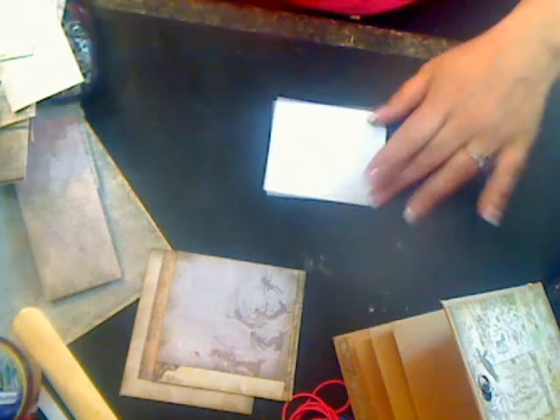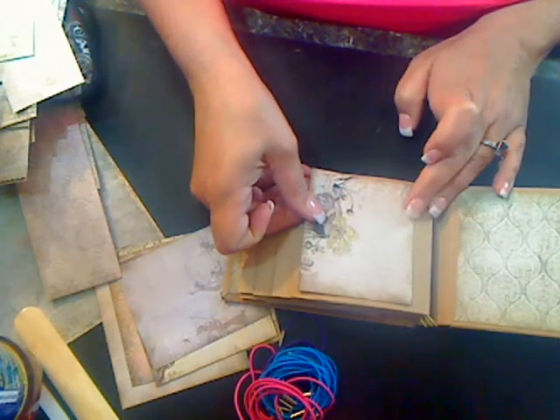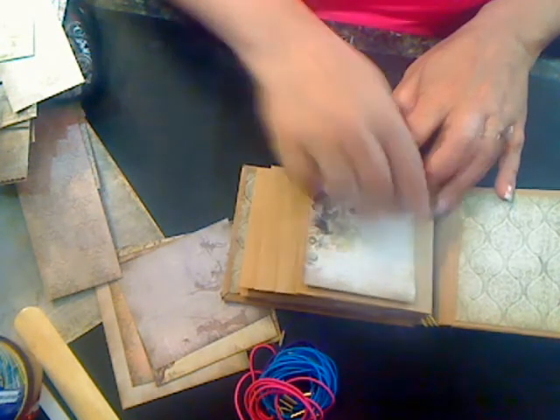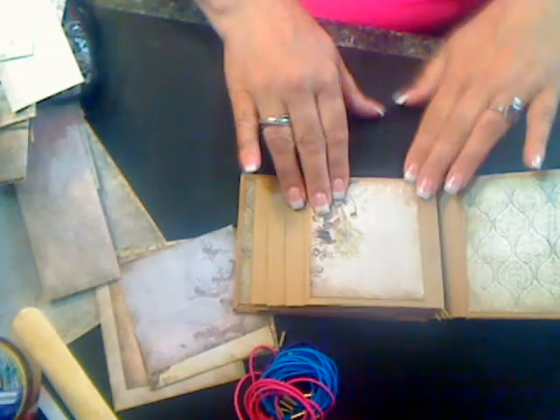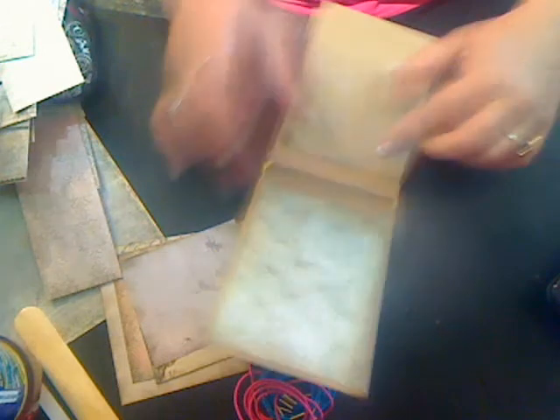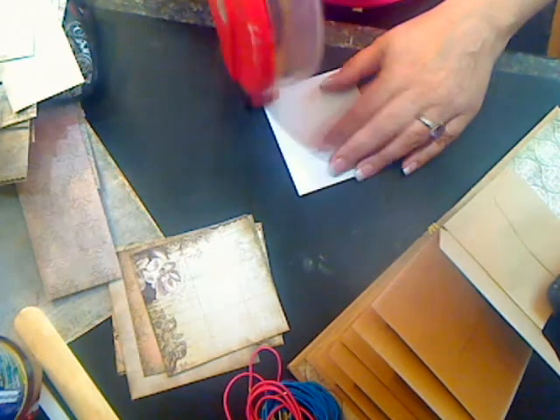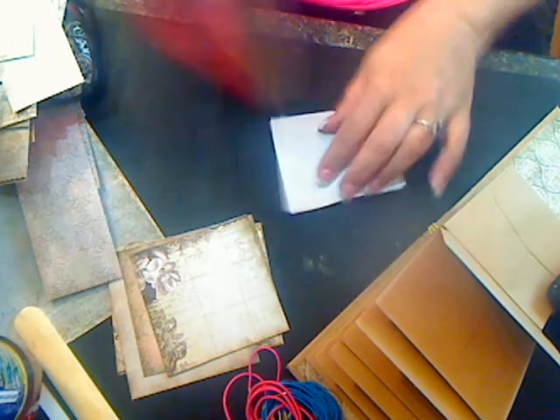So what I'm going to do is take my first mat, put a little ATG on the back, go to my first signature, and line that up. My mats are positioned to the right of the hinge — it looks like that. The reason for that is this folds, and if you get your tag in there correctly it'll fold over, so you don't want to hinder that. There's my first mat. Then you just go along and mat the ones you've cut until you've completely covered your first signature.